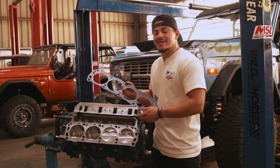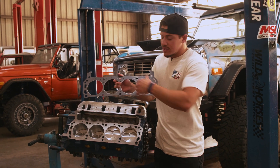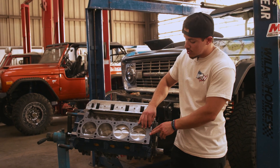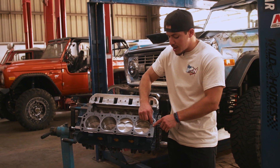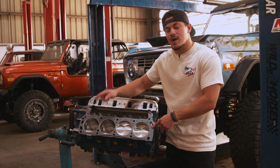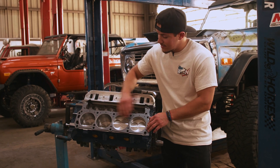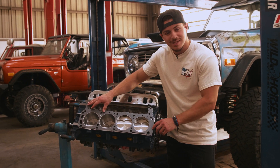Once you've checked that your dowel pins are in, it's time to throw on the gasket. A lot of the newer gaskets will have the orientation marked on one side — this one says 'front,' so obviously that goes towards the front of the engine. If your gasket isn't marked, look for the side without the holes; that side goes on the front to block the water passage so that water flows to the back of the block. If you don't orientate this gasket right you're going to blow up your engine, so make sure the holes on the front of the block are blocked and the back water passages are left open.